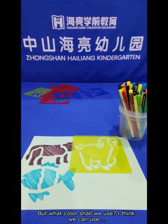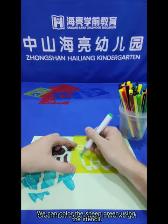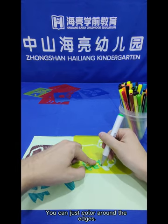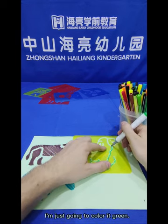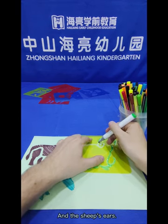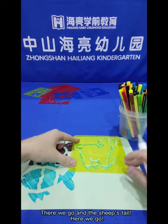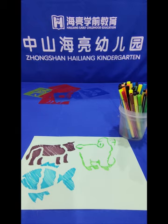But what colour shall we use? I think we can use green. Let's use green. We can colour the sheep green using the stencil. It's really easy to use a stencil — you can just colour around the edges and it makes a really nice shape, a sheep shape. That's the sheep's head and the sheep's ears. Nice and green. And the sheep's tail. Ta-da! Beautiful. Really nice.